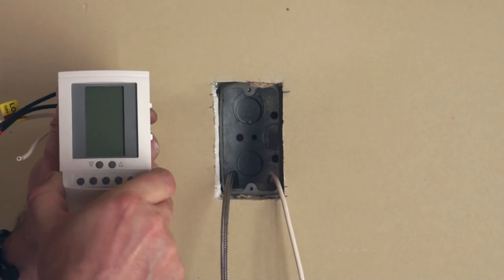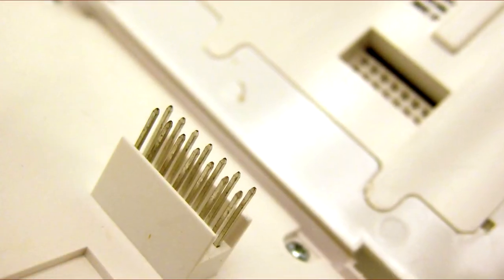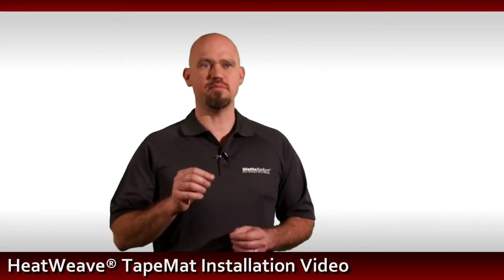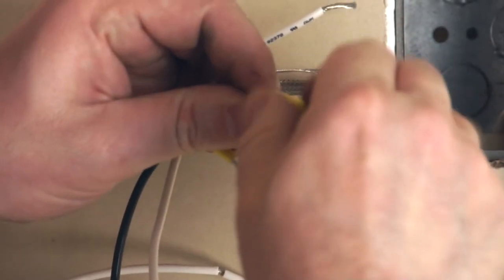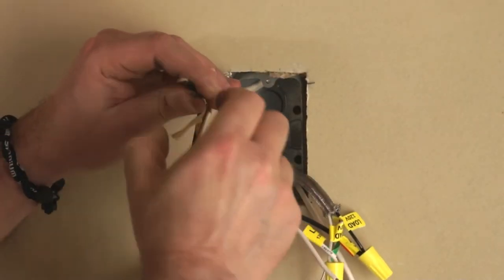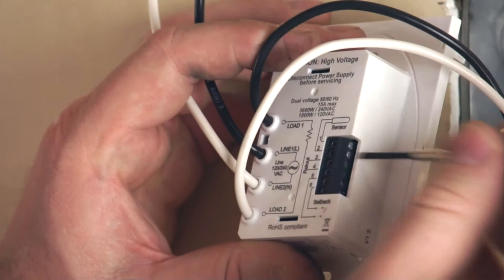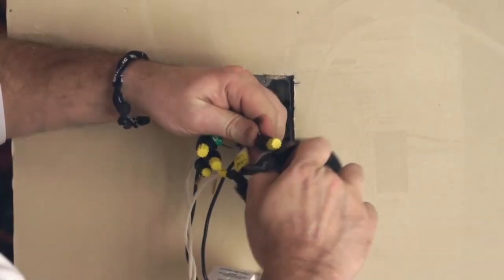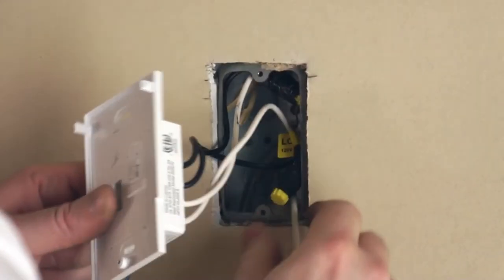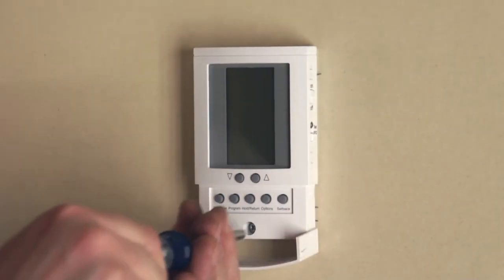To install the HeatWeave SunStat thermostat, first remove the faceplate from the base. Take caution not to bend the internal connection pins. It may be necessary to shorten the lead from the mat, making sure to leave at least 8 inches of wire for ease of connection. Connect the load leads to the mat and the line leads to power in from the breaker. Connect the sensor to the sensor terminals. If installing relays or multiple mats to a single SunStat, refer to the installation manual for additional information. Once all connections are made, secure the base to the electrical box using the included screws. Reattach the faceplate to the base, taking care not to damage the internal connector pins.